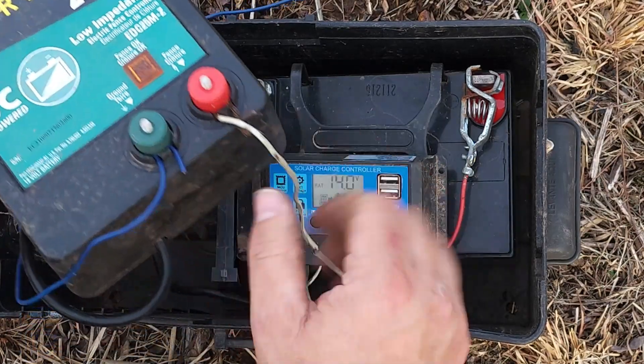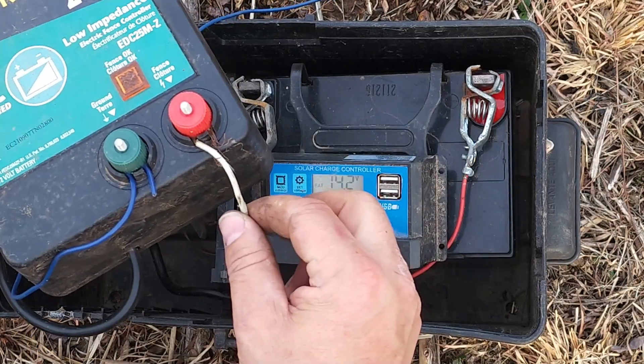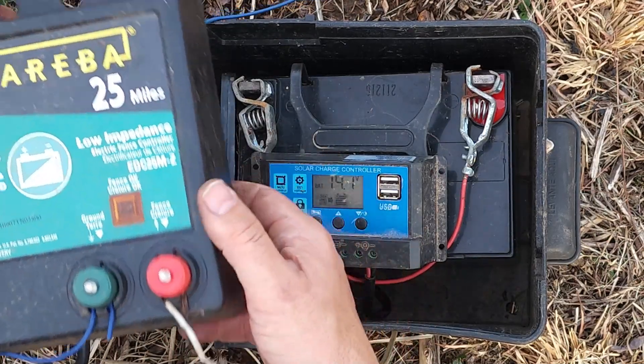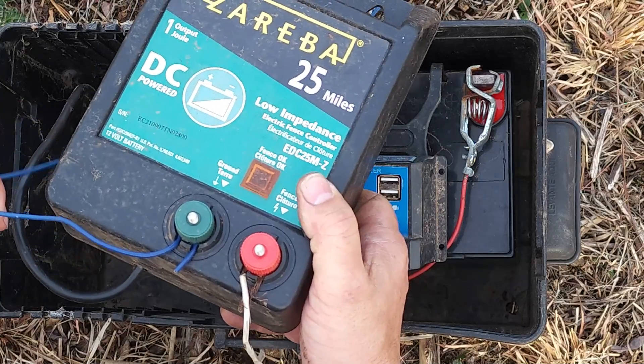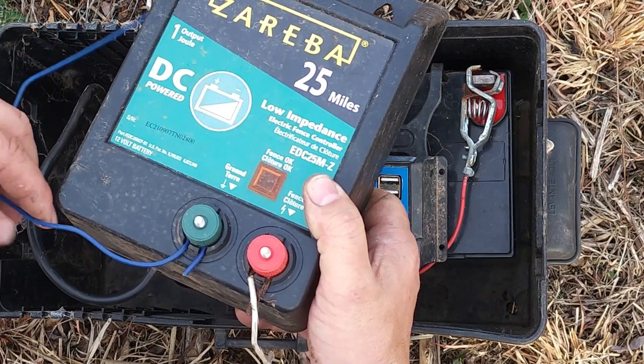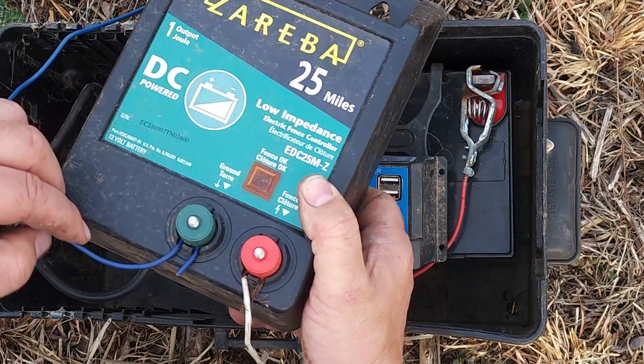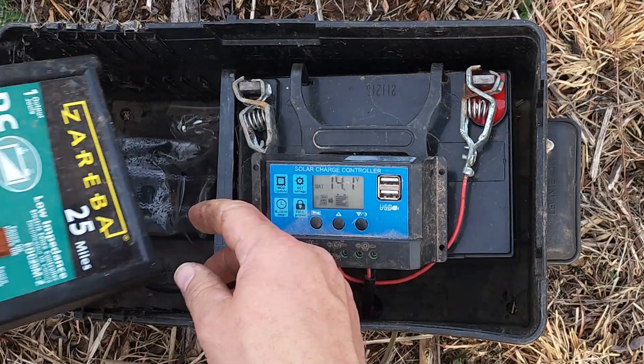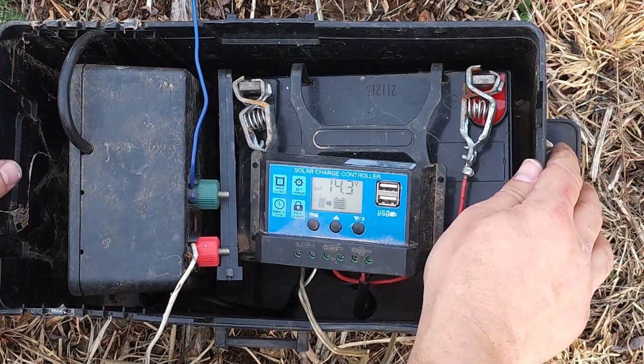These fence chargers are pretty nice. It takes 12 volts in, and I've got my high voltage lead coming out — just a piece of number 12 copper wire. For the ground, I'm using 18 or 16 gauge stranded wire that runs to the ground rod, which we'll talk about in just a second.